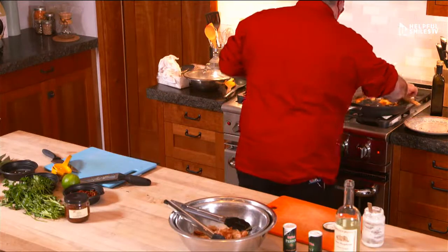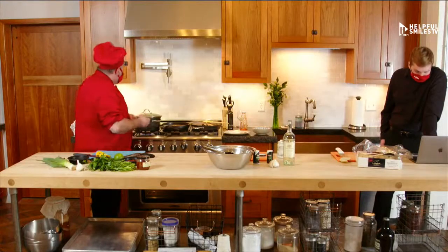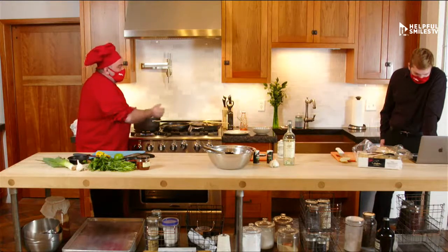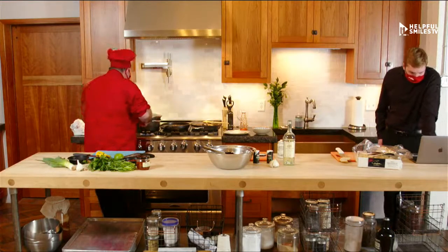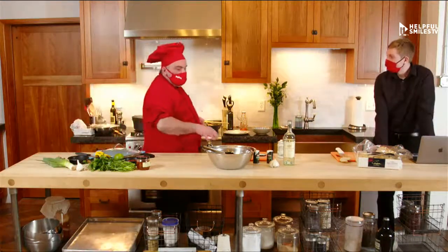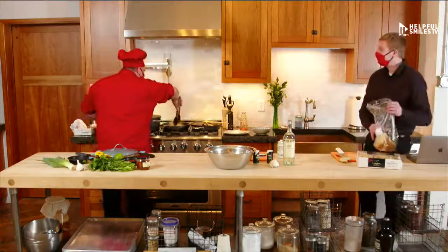It depends on the fish. If you bake a whole fish in the oven, when there is a fin by the belly and you push it and it comes out, the fish is done. Why did you cook the swordfish on medium high rather than a lower temp? Because I like cooking on medium high — best answer there is.